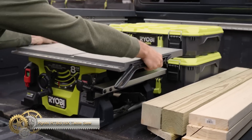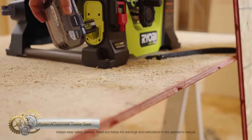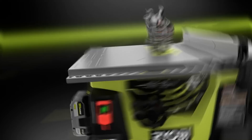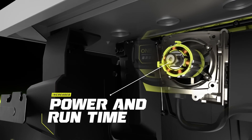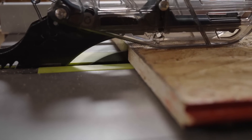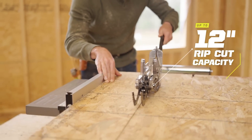The Ryobi 18V OnePlus HP Brushless Table Saw uses OnePlus HP technology, combining a brushless motor, advanced electronics, and high-performance lithium-ion batteries to deliver corded cutting performance. It can cut up to 4,500 RPM with a 12-inch rip cut capacity to the right of the blade and up to 240 linear feet per charge.